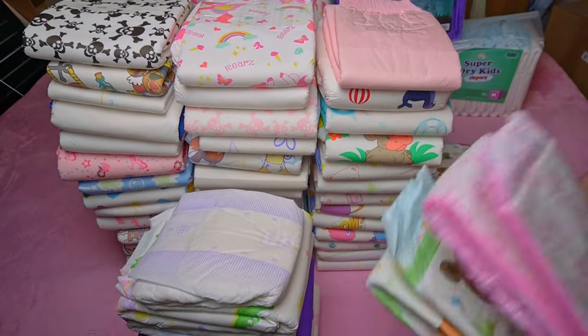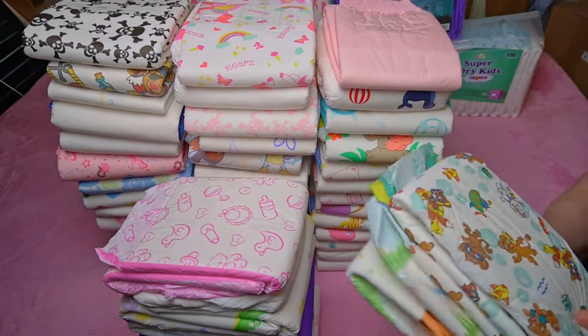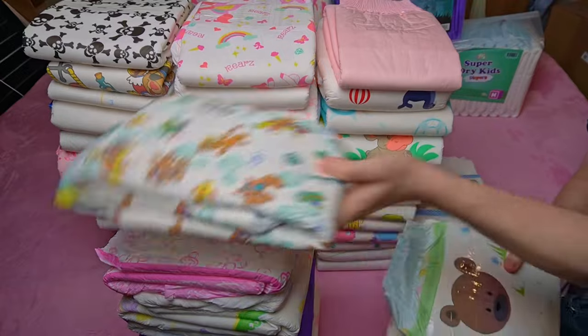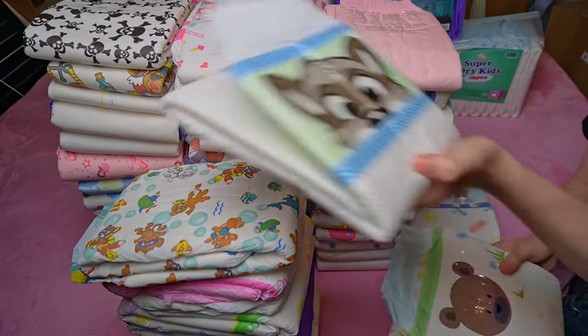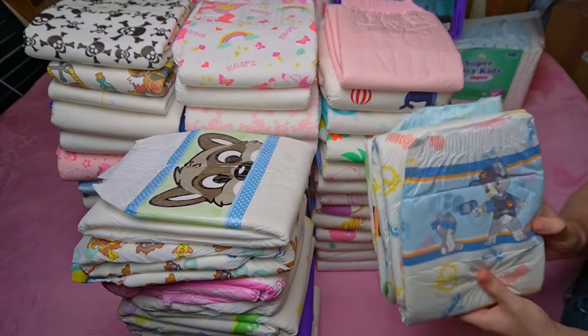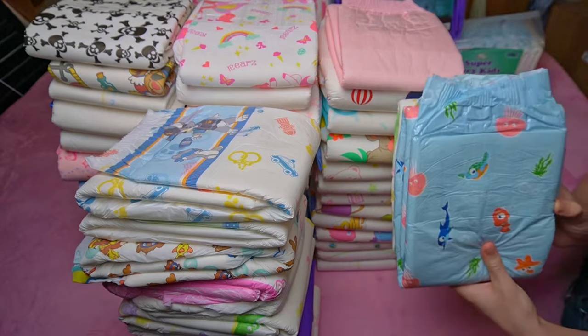I think the wetness indicator is particularly unnecessary for ABDLs because they can feel it themselves or see from the appearance of the diaper when a change is needed. If anything, I think it should be integrated into the design, like Taikables did with the Unicorn, where the stars disappear when wet, or Abu with their somewhat older Little Paws.